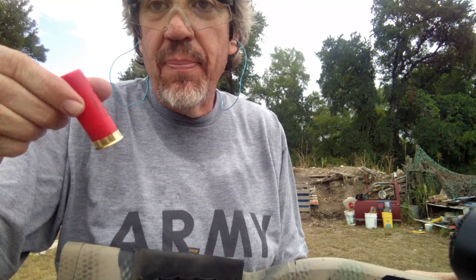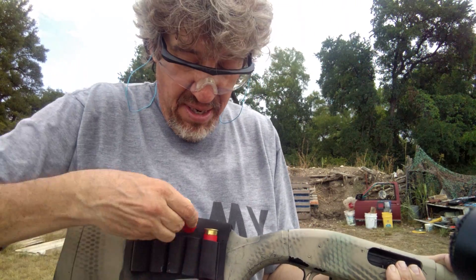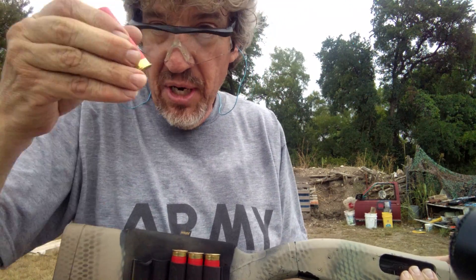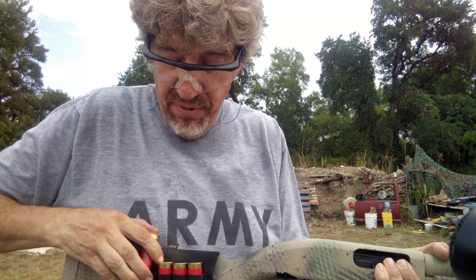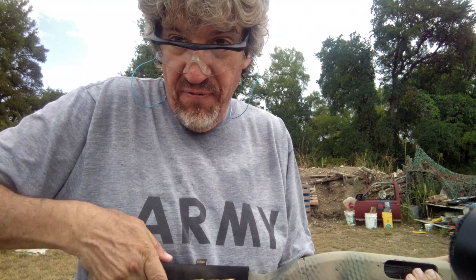Today I'm going to be using just some number eight birdshot, but I will show you what I also keep in mind for homestead defensive use. This right here is just number eight birdshot — target shot. Nothing fancy, folks. Whatever I can find on sale, whatever the cheapest stuff there is.